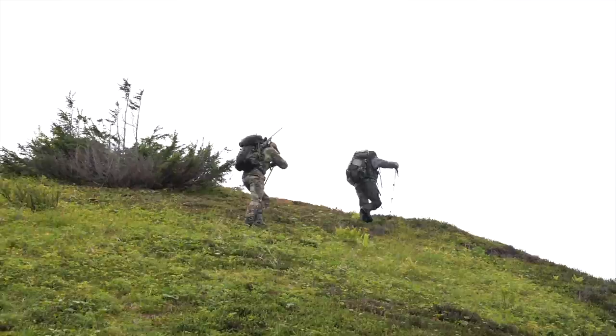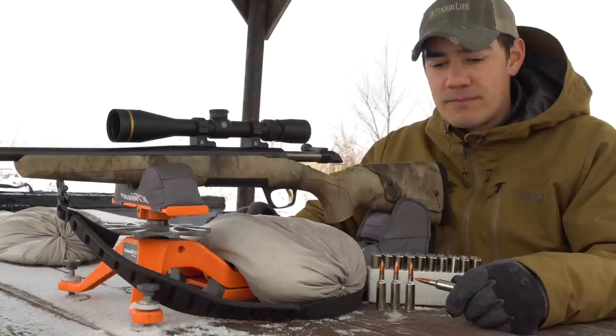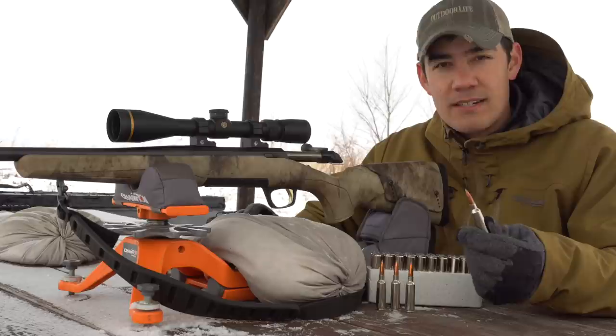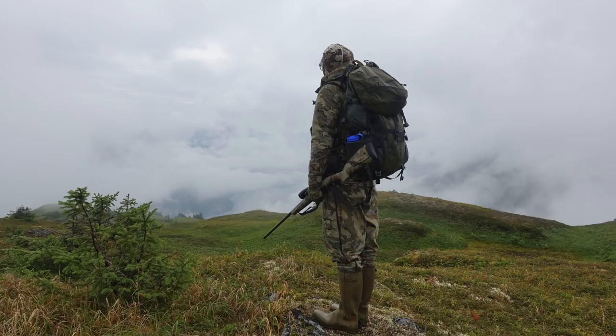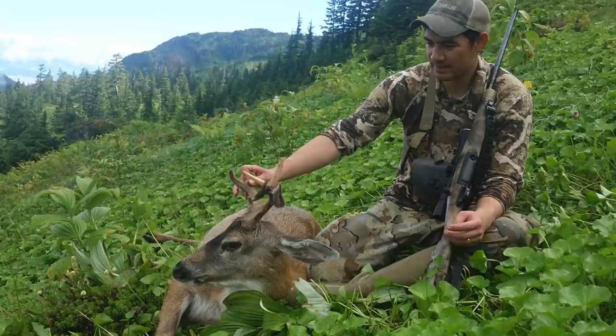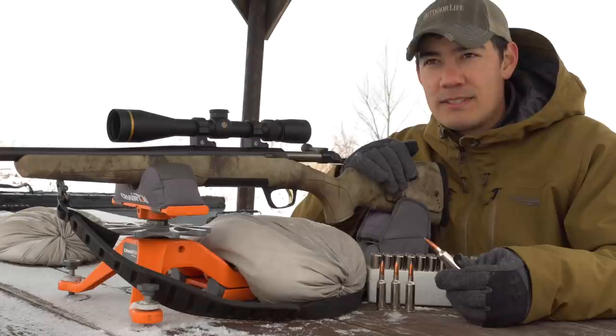One of our main contributors Tyler Friel and I both got to hunt with the new 6.8 Western this fall. I hunted with the 165-grain Acubons; he was hunting with 175-grain Sierras. I took this rig up to southeast Alaska on a black-tailed deer hunt and killed a nice little black-tailed buck. It was a hard quartering-away shot at about 200 yards, and I got a pass-through. The deer went maybe a hundred yards downhill and we found him just a little ways down the mountain.